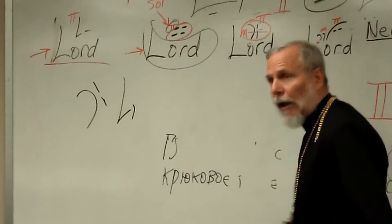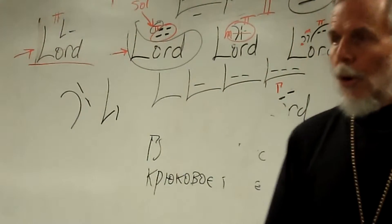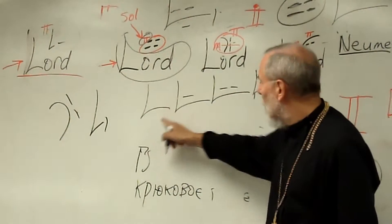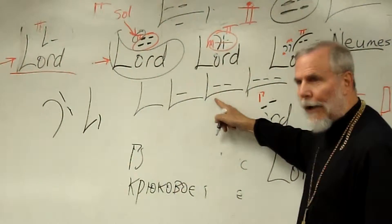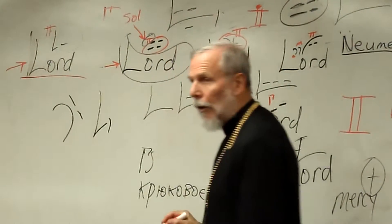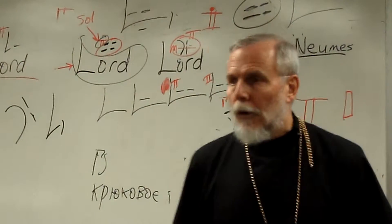You will see in many songs — about 90% — these four signs: this one, this one, this one, and this one. They all do the same thing. This is called a hook, this is a dark hook, this is a bright hook, and this is the brightest hook. The hook was meant for notes in the low range. The dark hook for the low part of the regular range. The bright hook for high notes in the regular range, and the brightest hook for the highest. But all four — the hook, the dark hook, the bright hook, and the brightest hook — they're all one note, two-fourths.